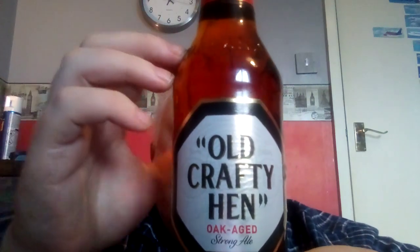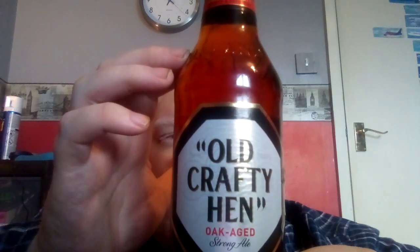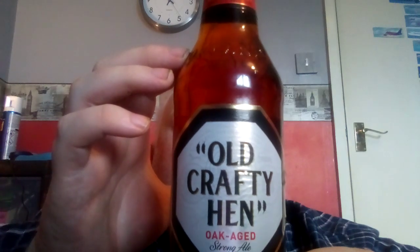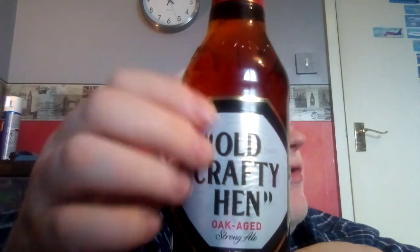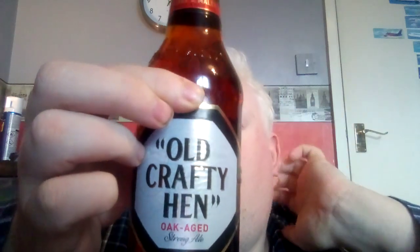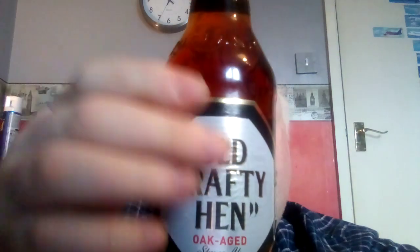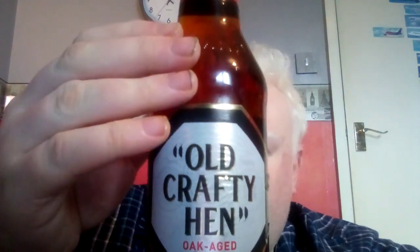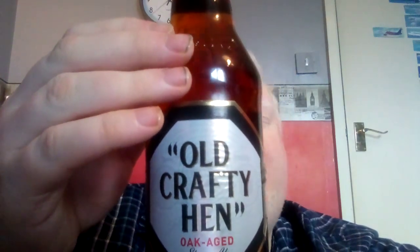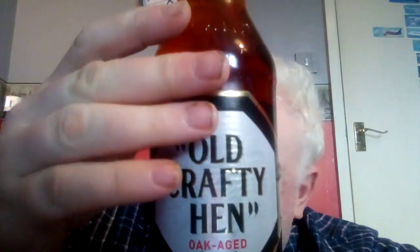There was another one I've had as well — I think it might be Old Golden Hen or Old Rusty Hen or something like that. Maybe let me know in the comments if you know. But anyway, I'm not too sure what this is, so we're going to have a look.